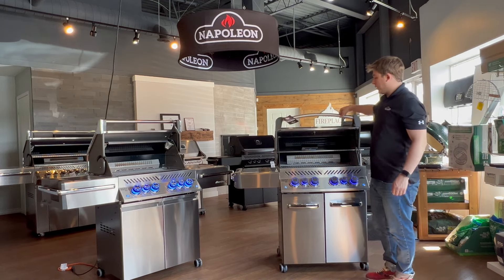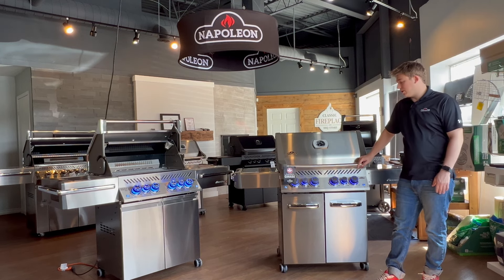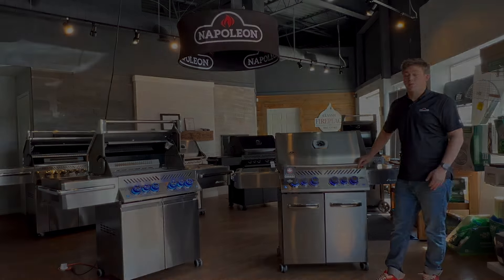So that's probably our best-selling barbecue. It's made in Canada, has an excellent warranty on it, and serves pretty much any purpose you probably have.